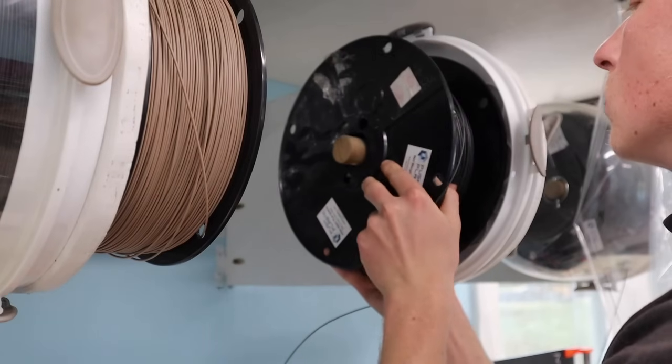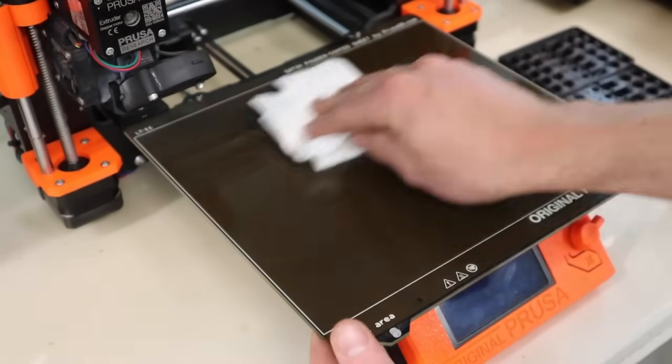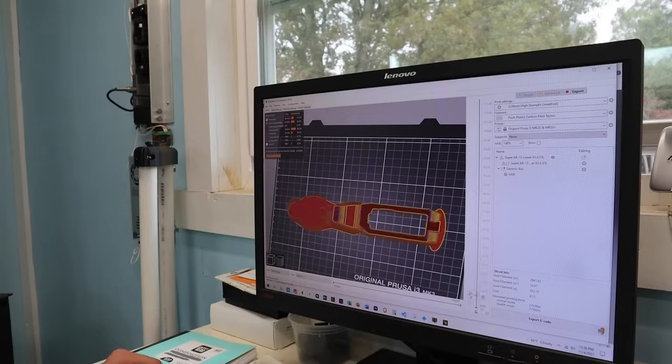Now let's talk about how to print it. There are three categories I'm going to cover: filament preparation — namely drying the filament — second is printer preparation, and third is slicing the part and getting your temperatures and everything tuned in where they need to be.